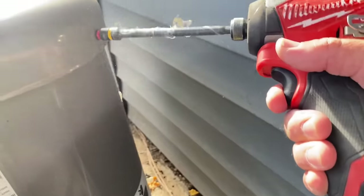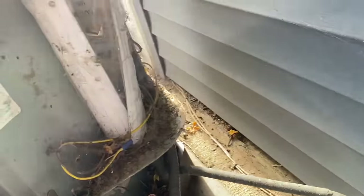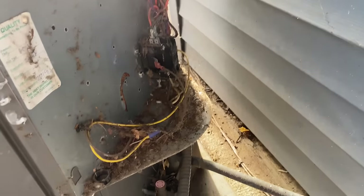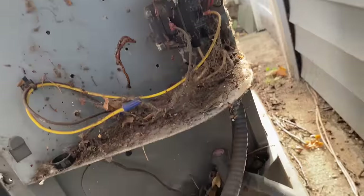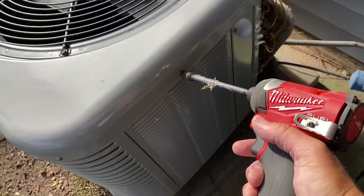Wow. Talk about being seriously neglected here. Oh my God, Jeez Louise. I'm not going to focus on that right now — I'm going to focus on taking off all the screws.